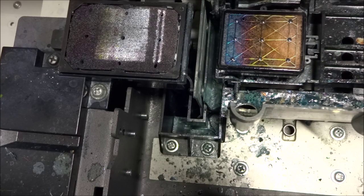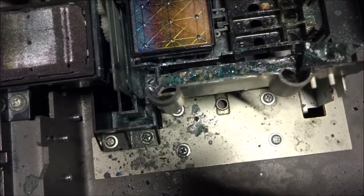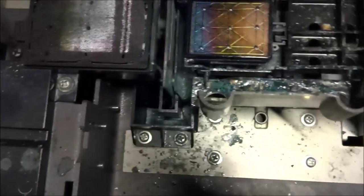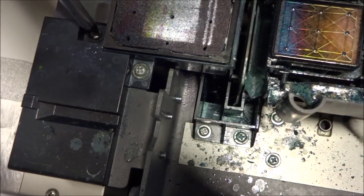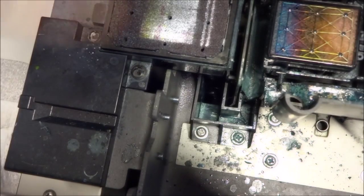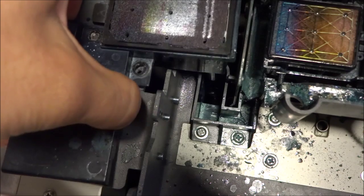Then we're going to switch over to our number 2 Phillips. The first one we're going to use it on is our spit pad here. The spit pad just comes right out.